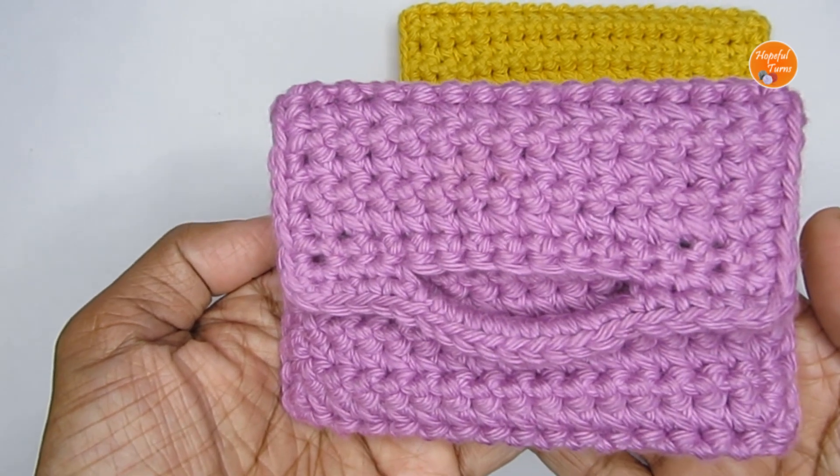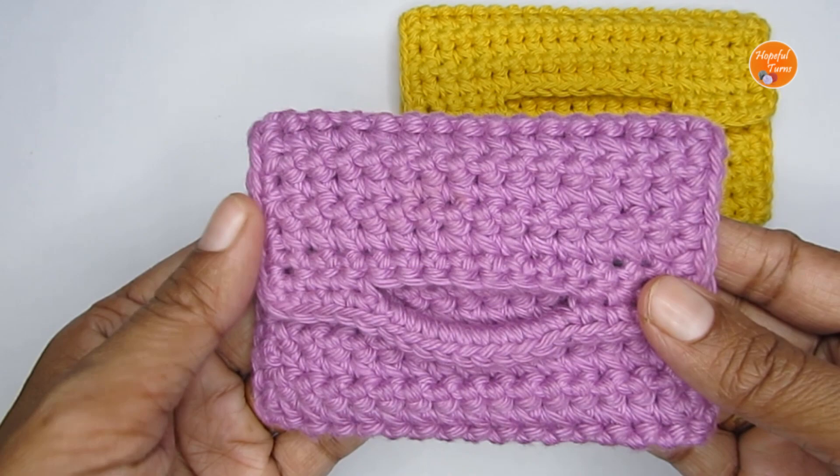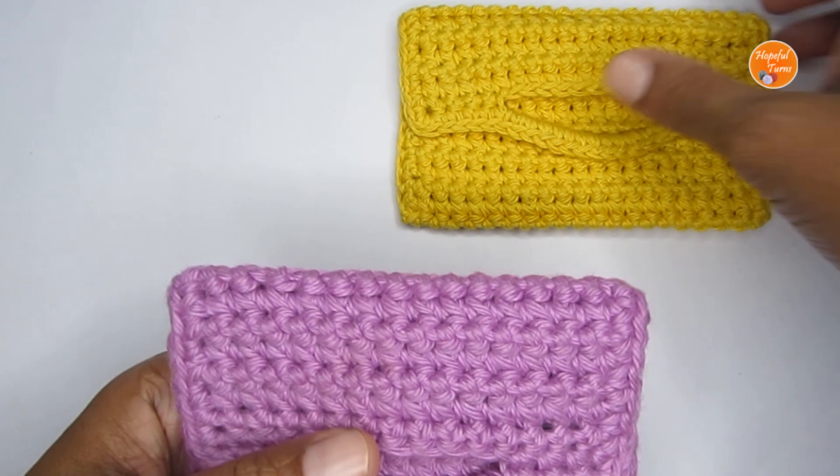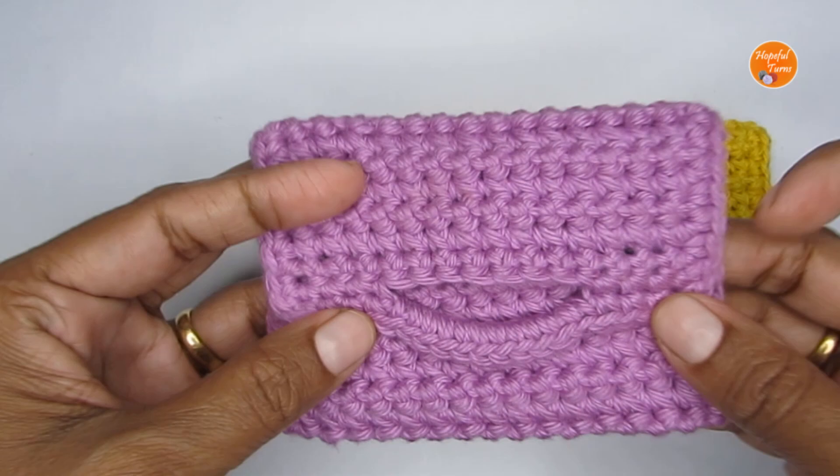Hello everyone, welcome to Hopeful Turns. In today's video I'll be sharing with you the pattern for a simple crochet pouch. You can use this pouch as a coin purse or as a gift pouch. The best part is it is completely customizable — you can make the pouches in any size, wider or taller, depending on your needs.